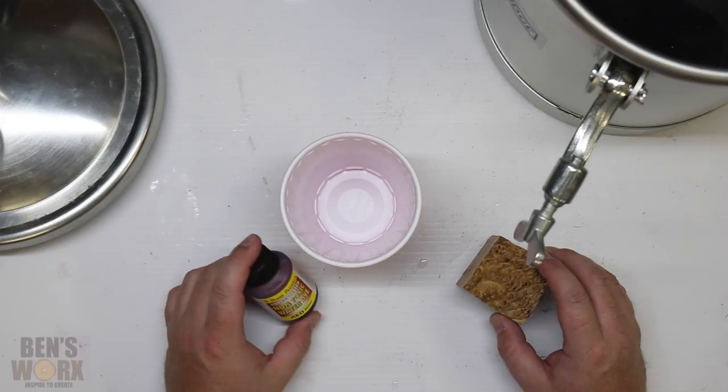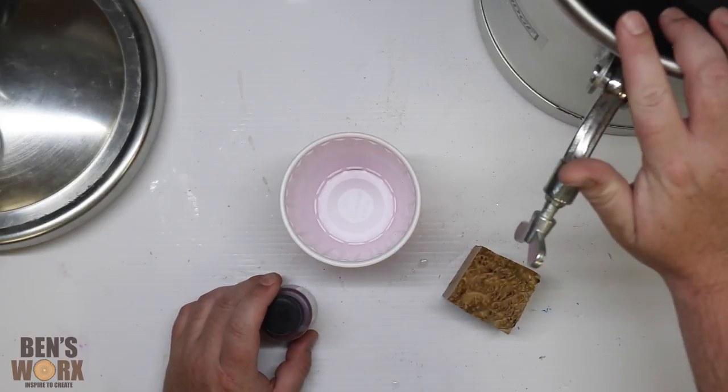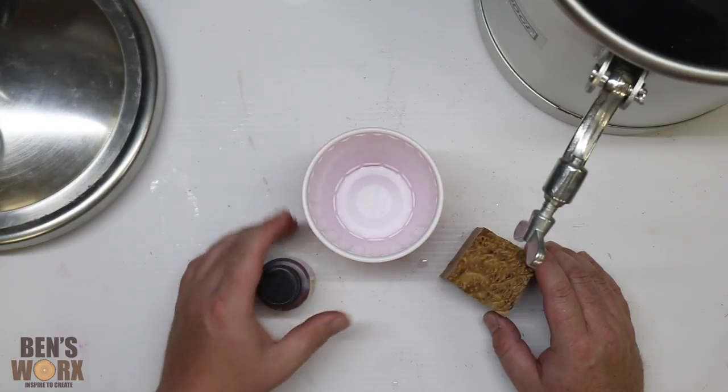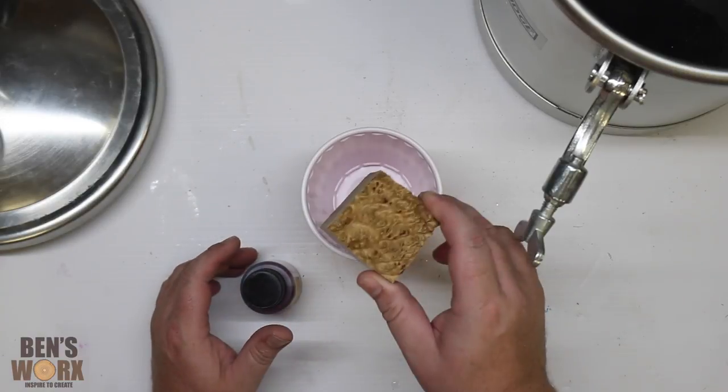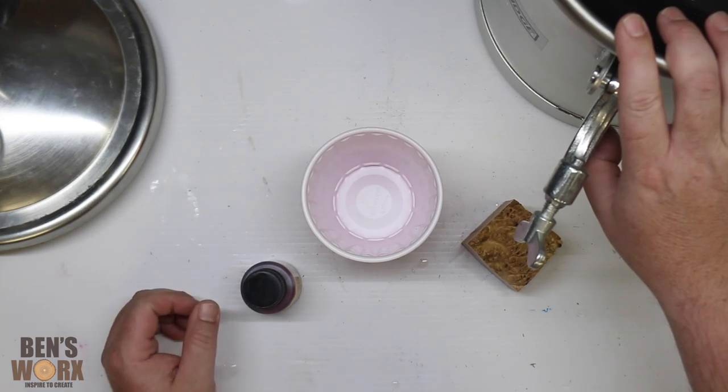This is going to be one of those experimental projects. I know we should really be using a vacuum chamber, but all I've got is my pressure pot. So I'm going to add some water into this cup, put some dye in there, sink in the burl, run the pot up to about 50 psi, leave it overnight, and we'll check our results.